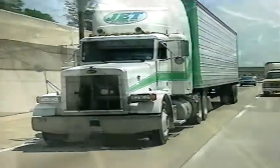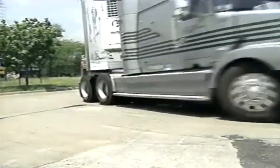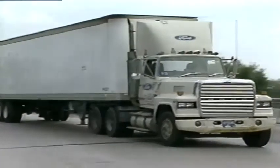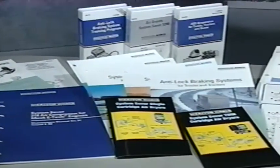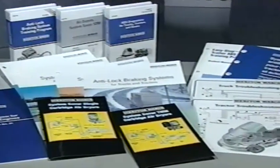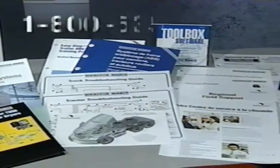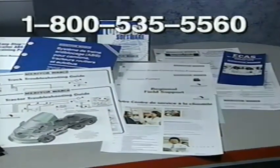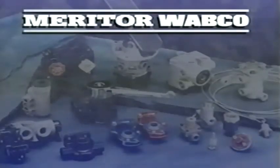Meritor Wabco along with Meritor provides complete braking systems. All components are designed and manufactured to provide reliable service for the long haul. Service literature, training material, and technical assistance from service representatives are available. Call our toll-free customer service center at 800-535-5560. Meritor Wabco — the complete braking system experts.